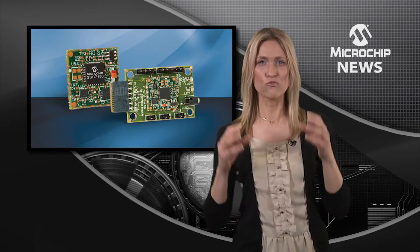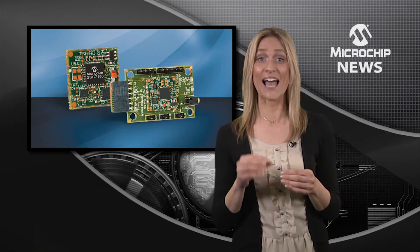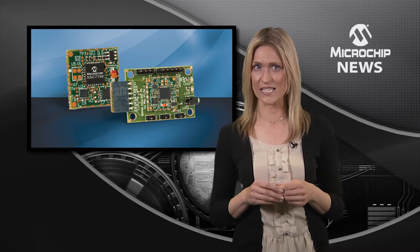The coprocessor takes raw data from the onboard accelerometer, magnetometer, and gyroscope. It then uses sophisticated pre-programmed sensor fusion algorithms to filter, compensate, and combine the data.